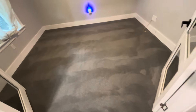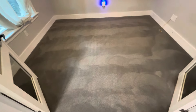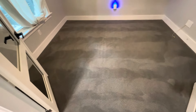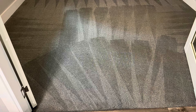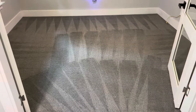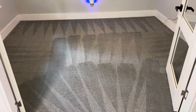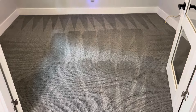You watch this channel and you see time and time again we perform great work, great results — and that's what matters. After the post-vac, we're all done. Carpets came out great — clean and dry, smell great, look great, and the customer is happy.